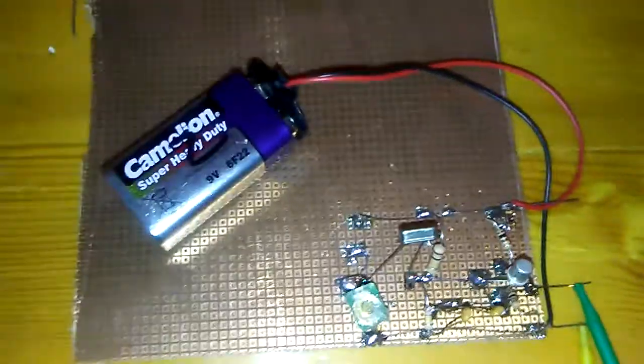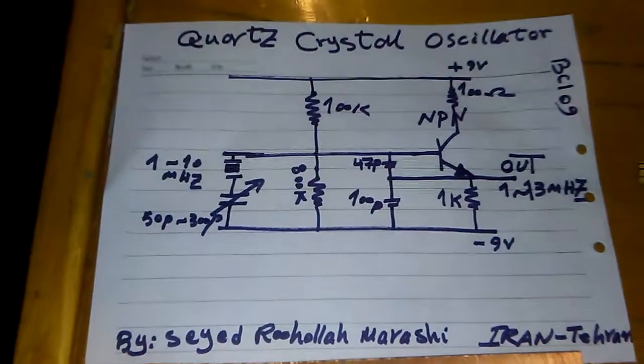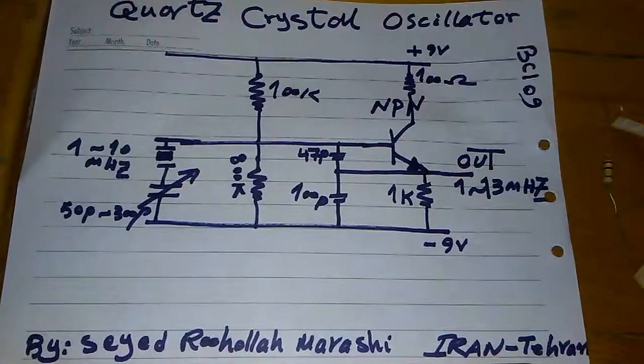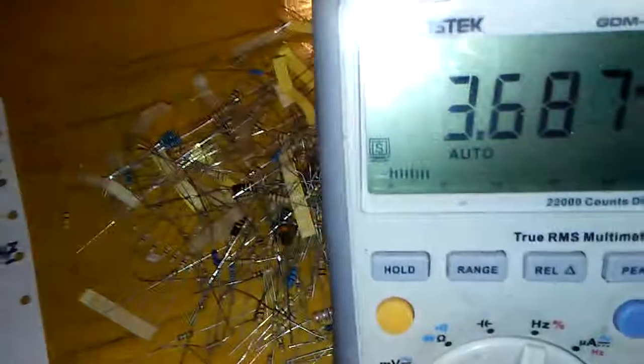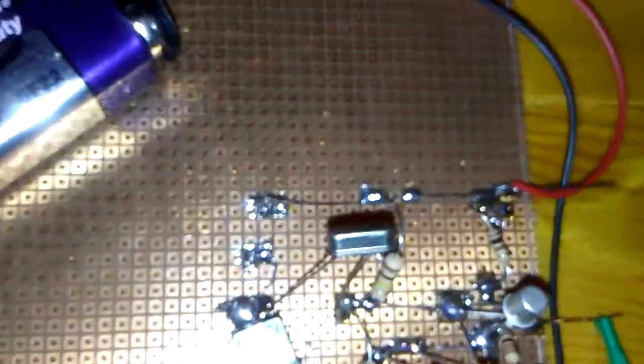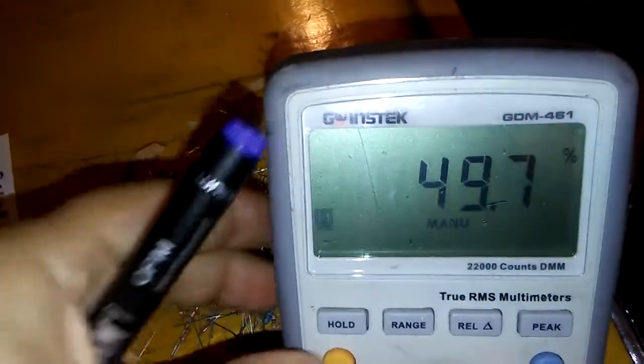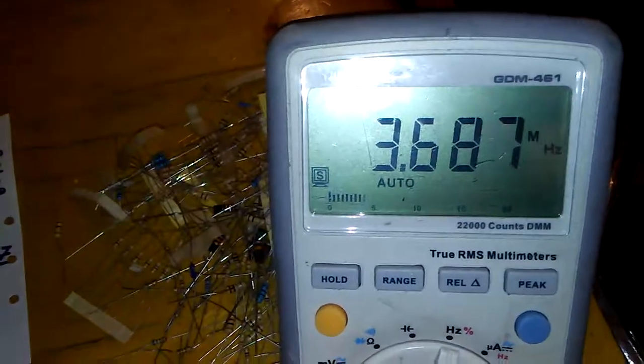I work on the crystal oscillator project. Here is my schematic. The output frequency is 3.687 MHz like my crystal oscillator, and the duty cycle is around 49%. It is a really stable frequency, and a 9 volt battery is good enough for the project.